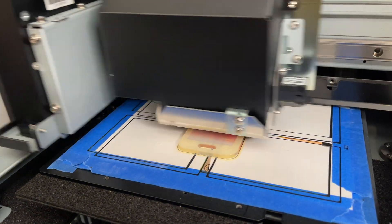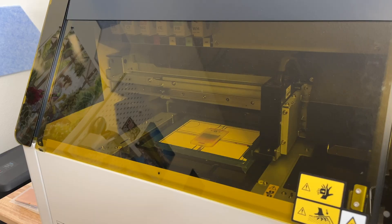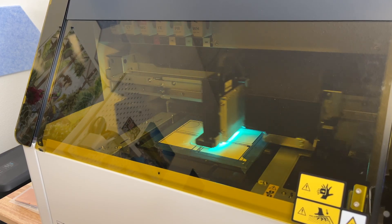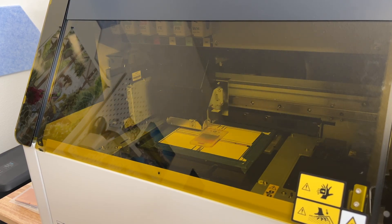Now that it's printing, you can see the color ink followed shortly by the white. Because everything eventually gets covered in white, it isn't the most exciting thing to watch. But alas, it's finished.